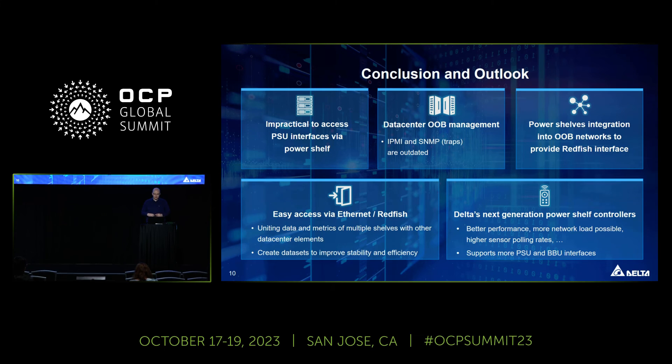A quick word about our next generation of PowerShelf controllers, which we are currently working on. It will provide much better performance — right now some customers are pulling a lot of data continuously, so we will improve on that front. We will also support more power supply interfaces like CAN and Modbus, as well as additional features like Secure Boot.